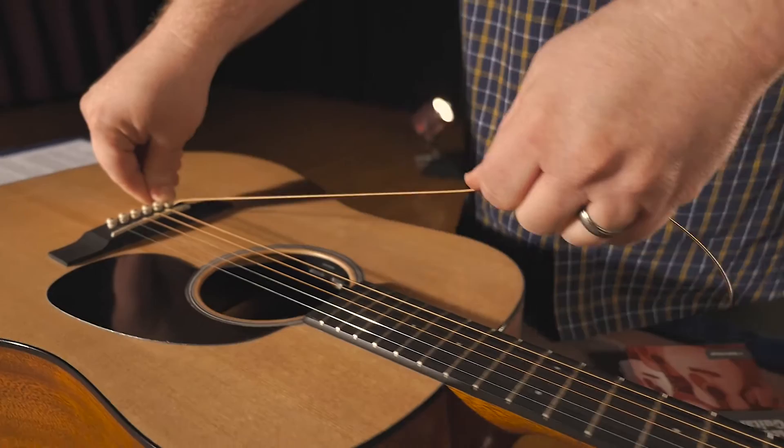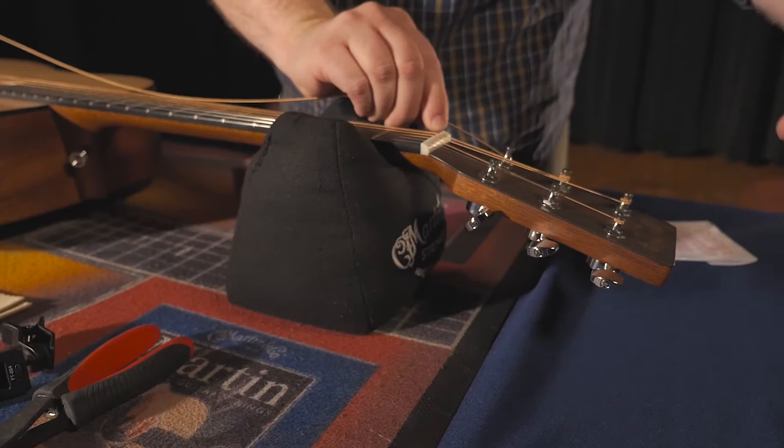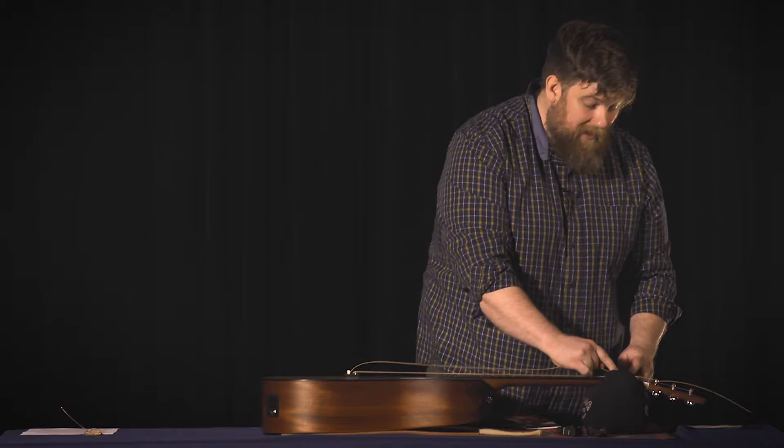Next, slide the string all the way down. Make sure the hole on the tuning post is facing parallel with the guitar, so when you run your string through it, it runs through straight. Pull the string all the way through and then pull back just a little bit — that's going to give you one clockwise winding over the top of the post. Next, tighten the string down, making sure to keep a little bit of tension on the end of the string, otherwise it'll slip off the post.